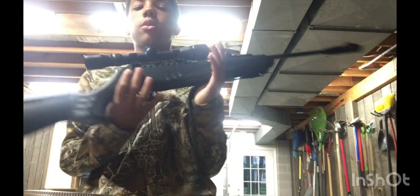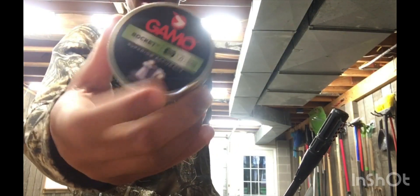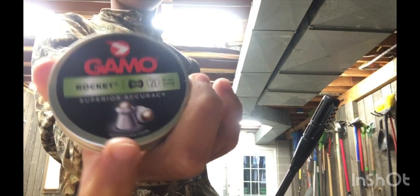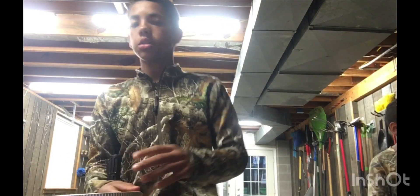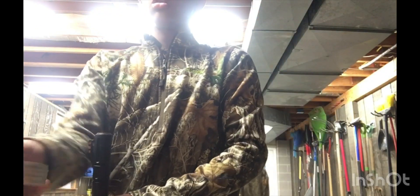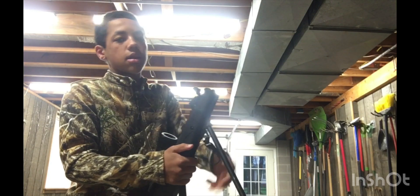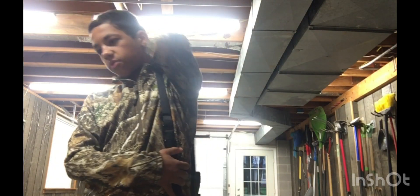The weapon of choice is my Ruger .22 caliber air rifle, and the pellets we are using are these Gamo rocket pellets. I'm interested to see how much energy they deliver — they're really big, so we're going to try to shoot a coon, and if we catch a possum, we'll dispatch him too. Benji is coming with us. I call these my hunting pellets. It rained a lot last night, so I don't know if that did anything for it.